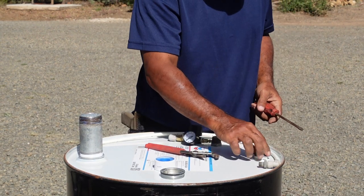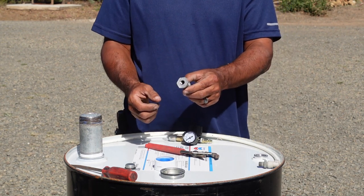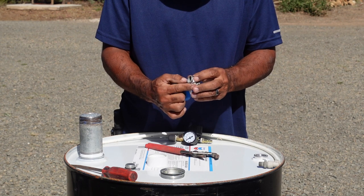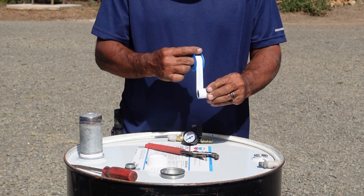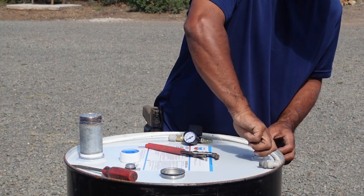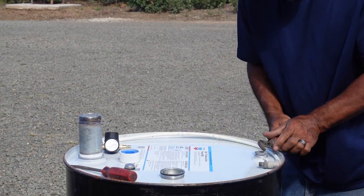On the other side, use a screwdriver to get this cap loosened — this is the three-quarter inch cap. On this side we're going to need a reducer to go from three-quarter inch to quarter inch for our airline. We'll put some pipe tape on the three-quarter inch piece to get a good seal, screw it in, and tighten it down with our wrench until it's nice and tight.